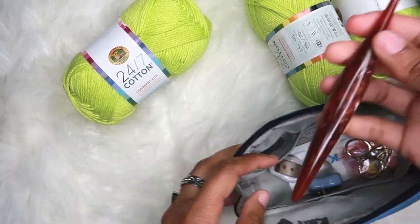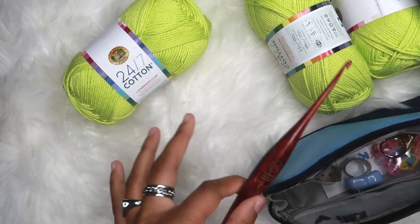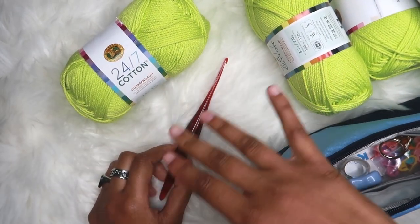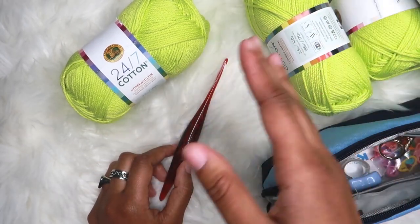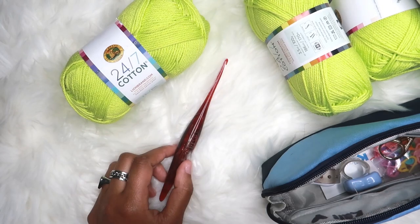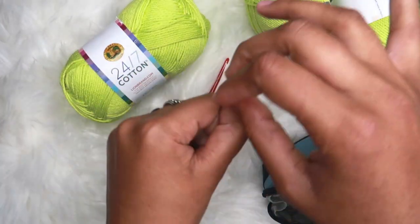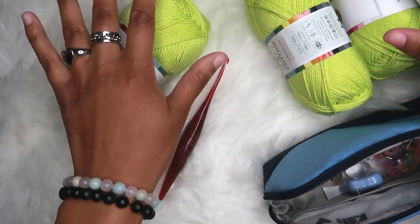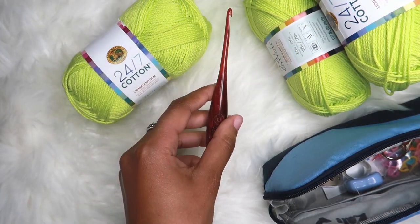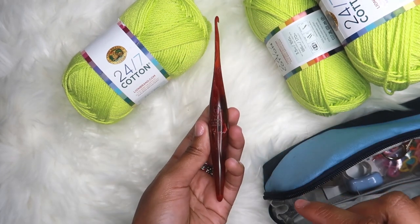You will need a four millimeter crochet hook. Actually, let me go back a little bit because this is a measurement-based pattern, which means you could technically use whatever yarn and whatever size hook you want. As long as you follow the steps of this tutorial, you'll be able to make a skirt with any yarn. So you don't have to use this exact yarn — just use whatever yarn you have and whatever hook corresponds with that. For me, with this yarn, I'm using a four millimeter hook.